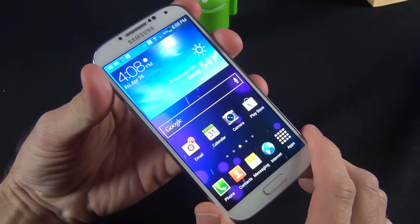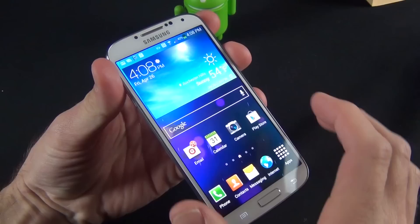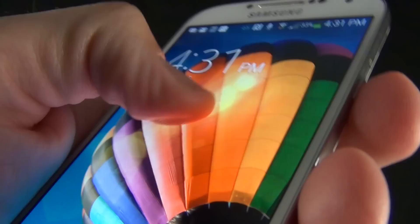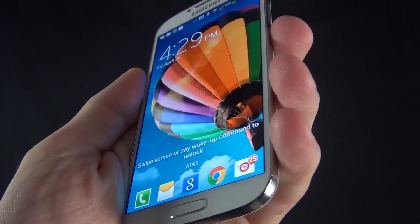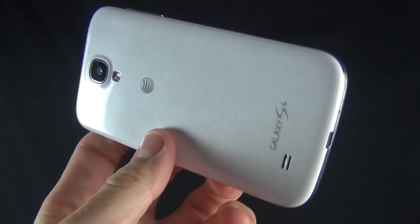Overall, the Galaxy S4 is a very impressive device. It even has a barometer, humidity sensor, and supports Wi-Fi 802.11ac, which is next-generation Wi-Fi technology. There's absolutely everything crammed into this phone with a beautiful 1080p display. You get a full 5-inch 1080p display that isn't too big — it feels very comfortable to hold, even with large hands. They were able to increase the display size without increasing the footprint. It's very lightweight and thin — even lighter than the GS3.